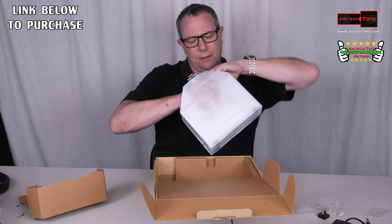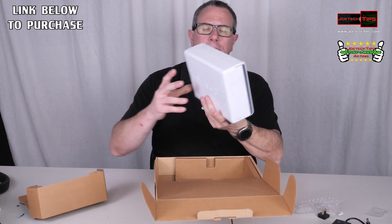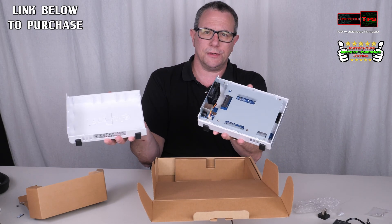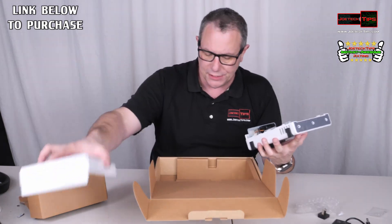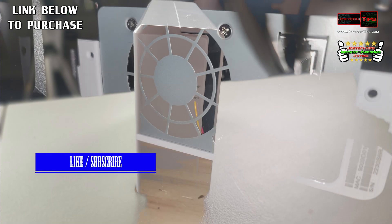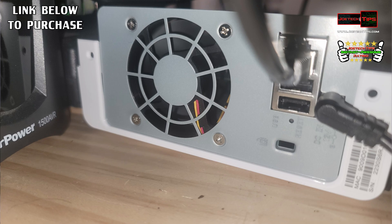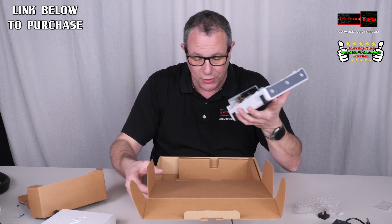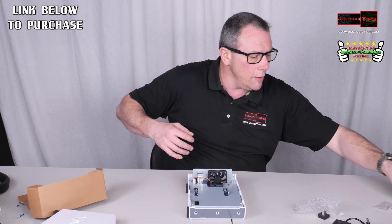The NAS itself — remember, this is diskless, so it does not have any drives in it whatsoever, it's just an empty chassis. We're going to be doing two reviews here at the same time. The drive tray slides off — this is the whole thing, nothing to it. It comes with screws to put it back together. This is set up to fit a 3.5-inch drive, but we're going to put in a 2.5-inch drive, and I'm going to show you what we're going to do — this is the part that's going to blow your mind.